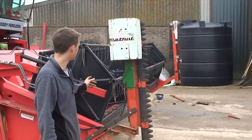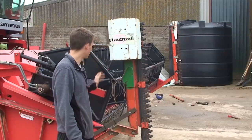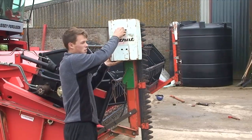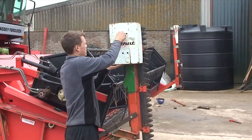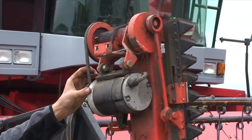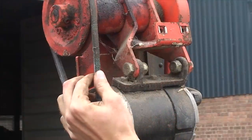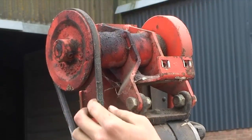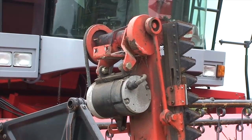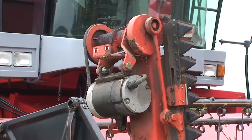So we've got our semi-reconditioned side knife on the left-hand side of the combine. The right-hand side, we've got this one, which just needs a quick service. It's all pretty basic under here — it's just a case of checking the belt tension, which seems okay. We've got a grease nipple up the top here which needs a quick squirt of grease, and a quick bit of spray grease on the knives, and it should be ready to go.